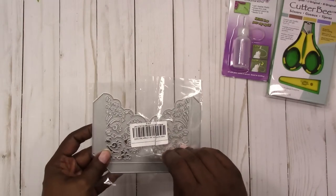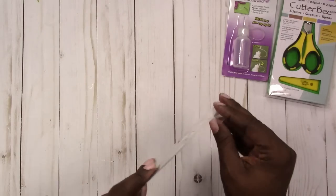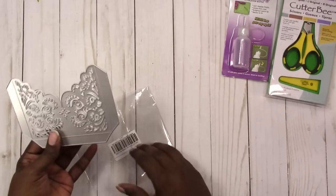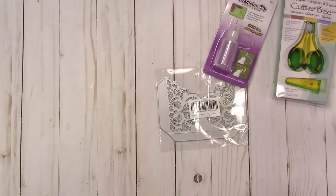I ordered this through the Wish app — it is a pocket die. I haven't tried it yet, but it's a little decorative pocket die. Then I made a trip to Target, and that trip was basically just to pick up some standard supplies.